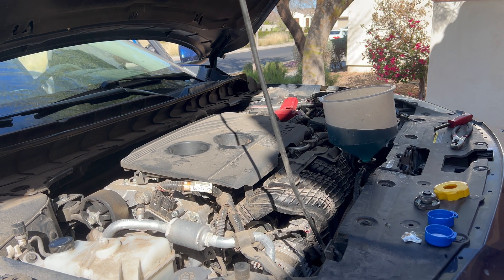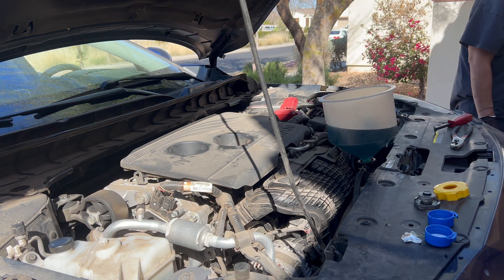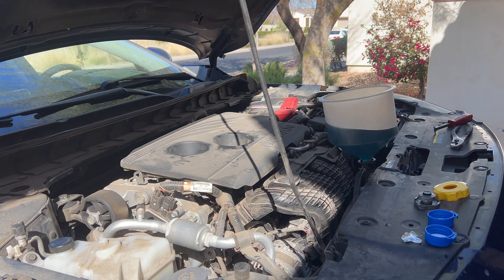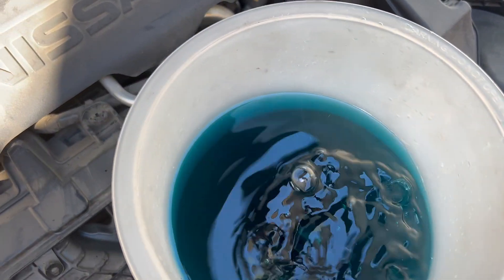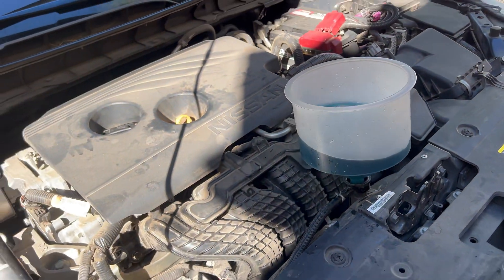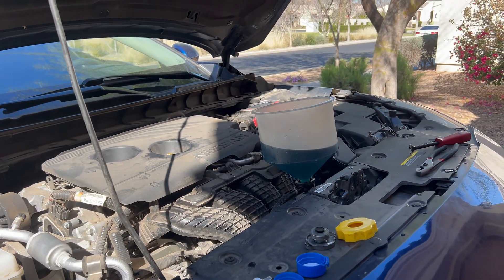As you can kind of see from the movement of the liquid, there is some air already coming out. I'll show you how it looks when it's burping out of the system — as you can see there. Again, do this for about 15 minutes or more; it won't hurt anything. Just make sure all the air is out of the system.